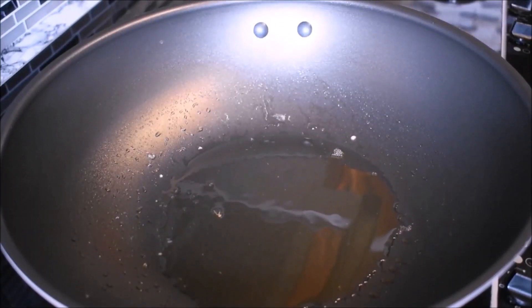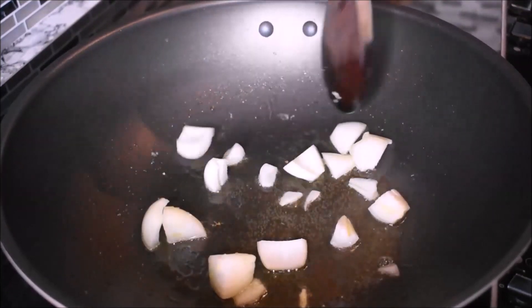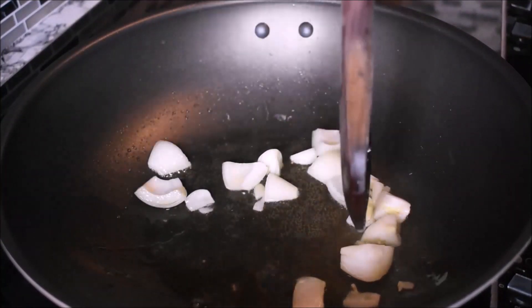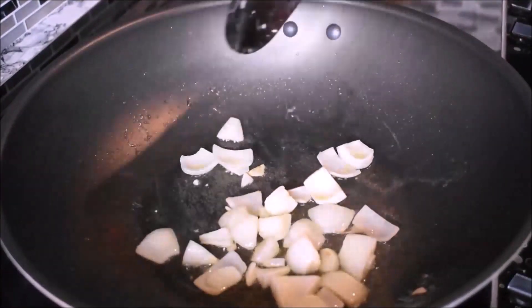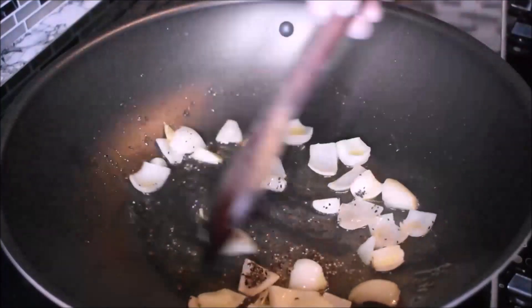With the same frying pan, I pour in about 3 tablespoons of cooking oil — it's sunflower oil, but you can use any oil of your desire. I pour in chopped onions; you can use any onions of your desire. I'm going to fry them for about 1 to 2 minutes. After 1 minute, I add in crushed black pepper.